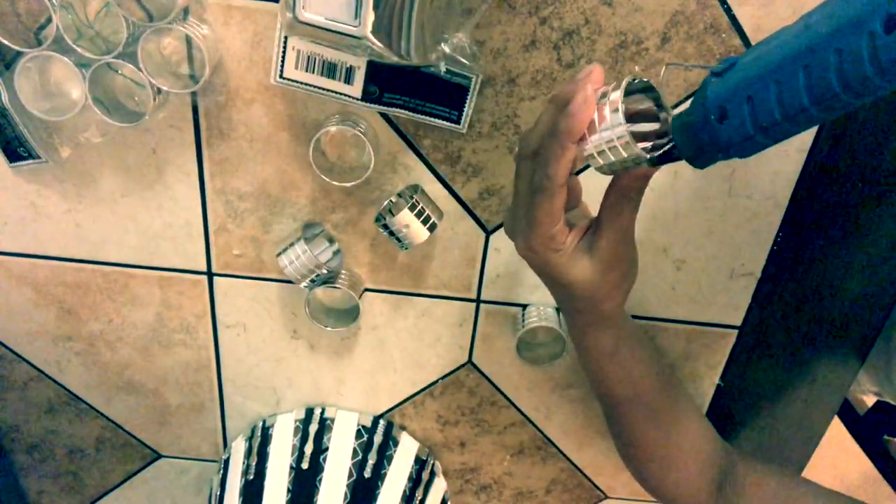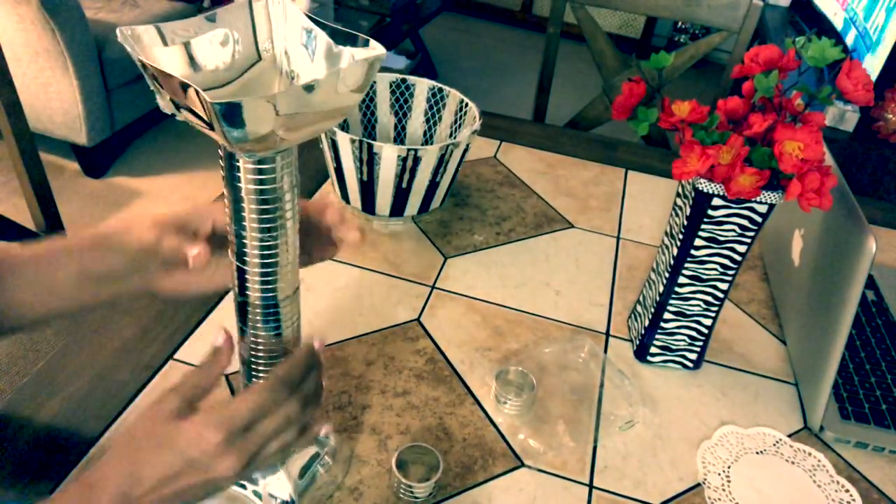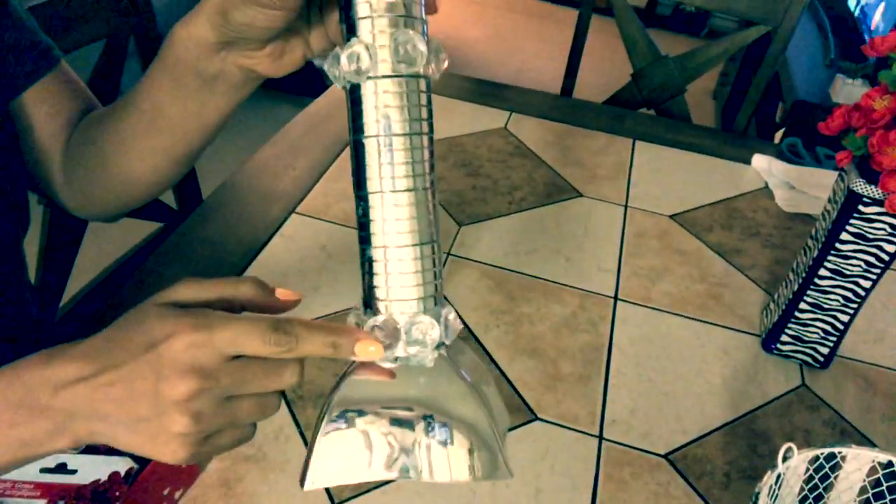Once we're done with this, we'll use the silver plastic bowl as the base of our lampshade, and the napkin rings will make our lamp stand. Start gluing the napkin rings together to make a stand — I used 10 napkin rings. Then glue the napkin ring stand onto the silver bowl and glue one more bowl on top. Optionally, I had acrylic gems from Dollar Tree and glued them around the stand at the bottom and middle to make it look more glam.